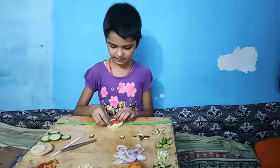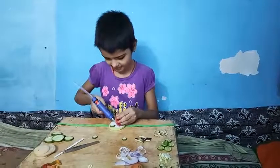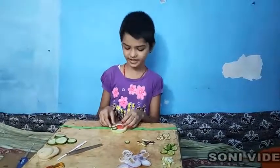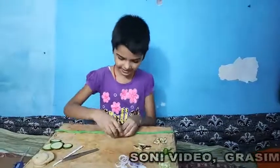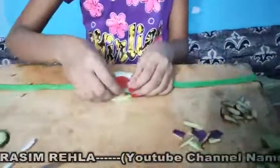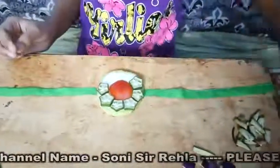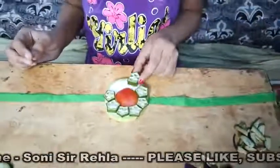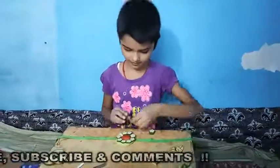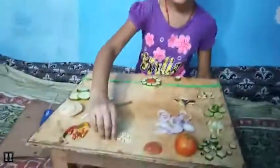We will put it in the side. This is our tomato. In our tomato, we will put it in the side. Now we will put it in the top, now we will put it in the bottom.